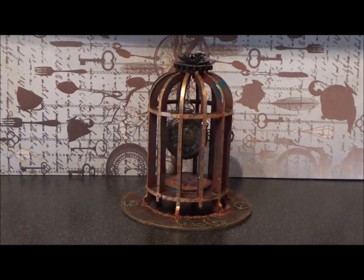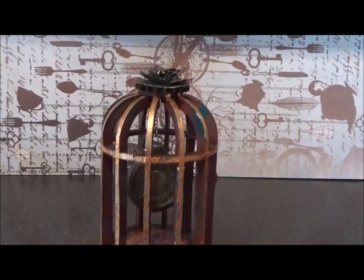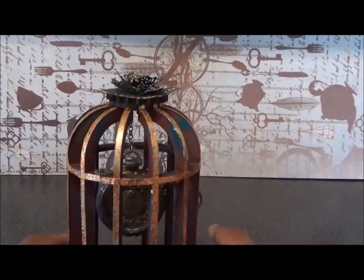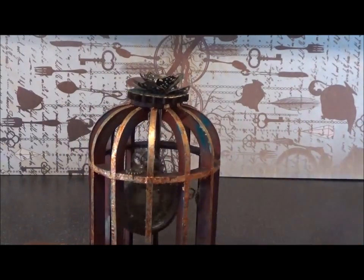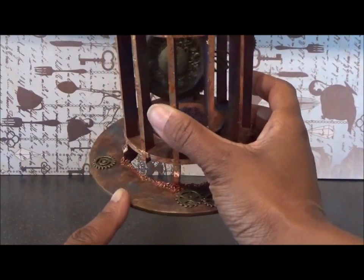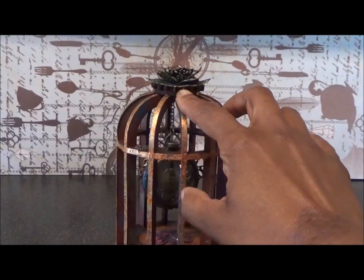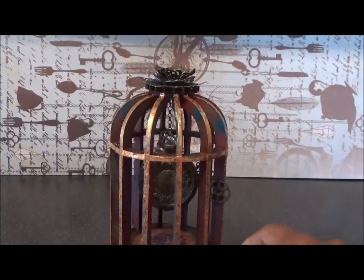This one's called Captured Time. I seem to have a thing about time on my pieces in the last year or so, and I think it's probably going to continue because I've got another idea for a timepiece. But let's stop talking about that and show you what I did. To make this I used the 3D birdcage, the largest of the treble clock faces, and up here I've used one of their cogs.